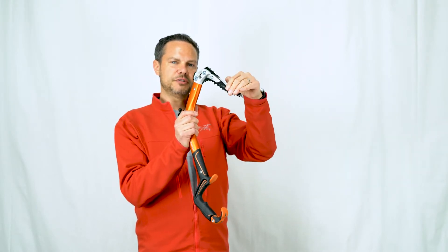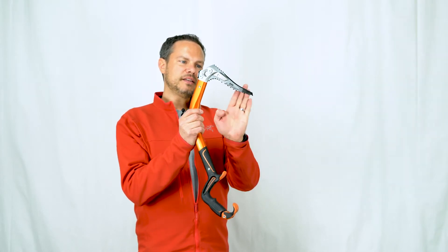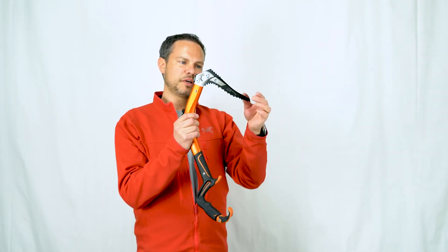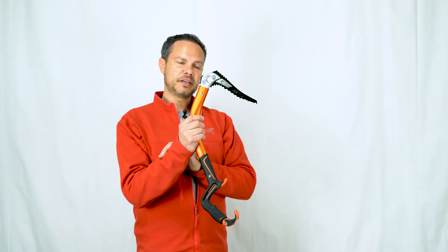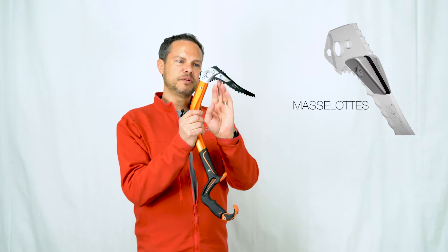It's a slightly taller tip than what we have on the pure ice pick. The chamfers on the edge are 45 degrees versus 60 degrees — a little less steep — making this pick a little bit stiffer. So when we're torquing on it in cracks, it gives us a much more rigid pick in those scenarios.